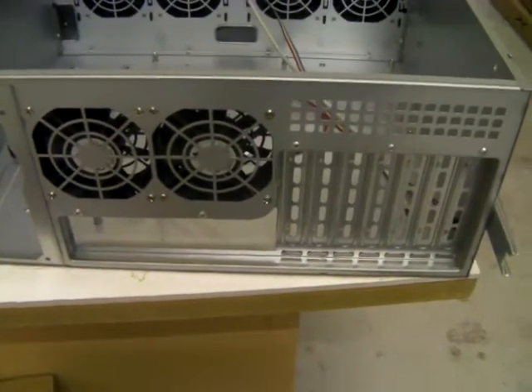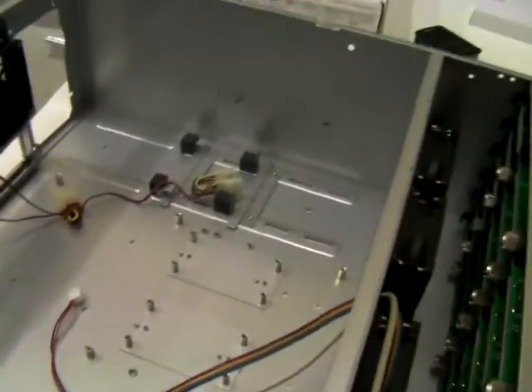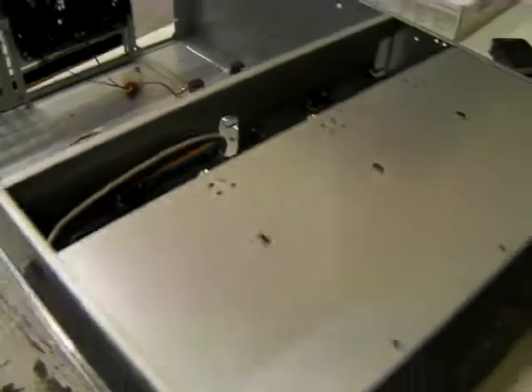Two rear 80mm fans are included. It's very strong and very well built. I'm not going to say it's as good as a Chenbro, but a 24-bay Chenbro for instance is just over a thousand pounds.